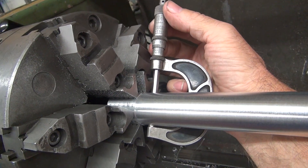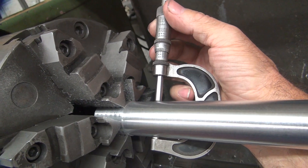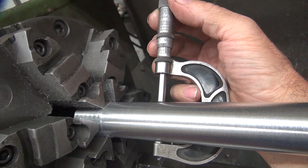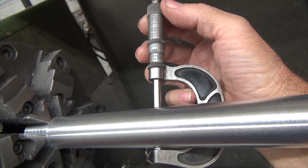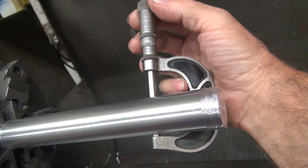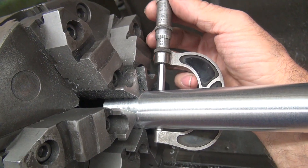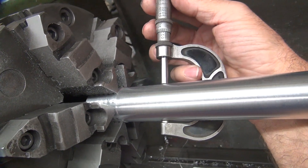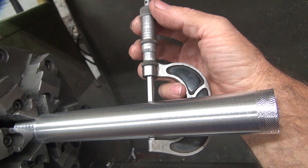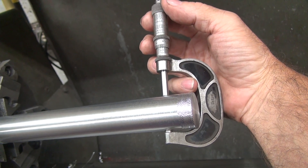Proof is in the pudding. We went from nine to six, so we cut three thou right there. That's five, four and a half, four and a quarter, four and a half, five, six way down here. I don't understand why it's tapering like this because it wasn't doing it before. Can't seem to get a consistent number on anything.